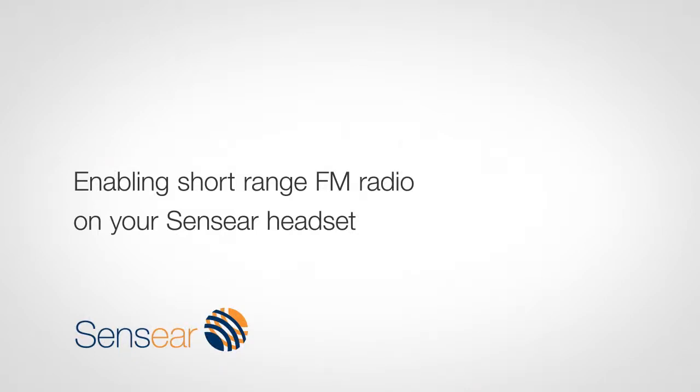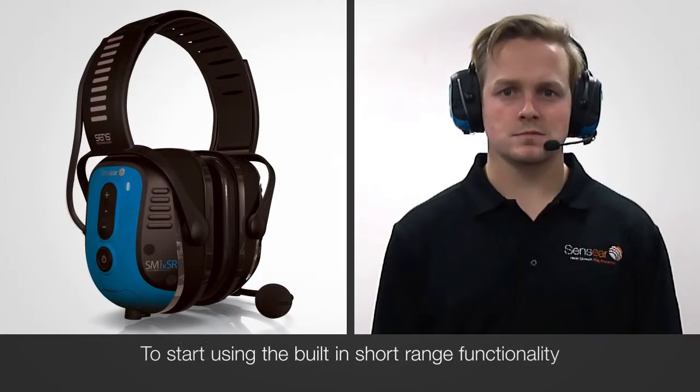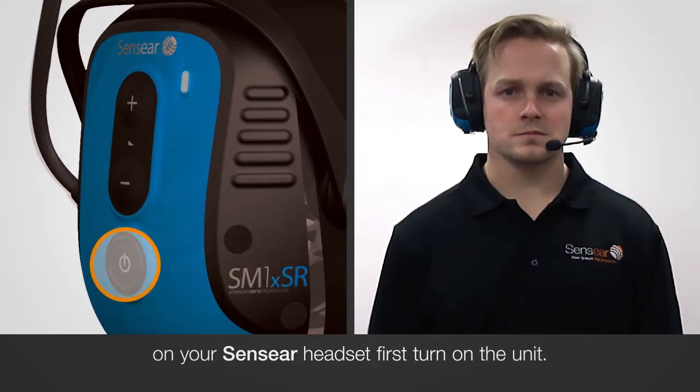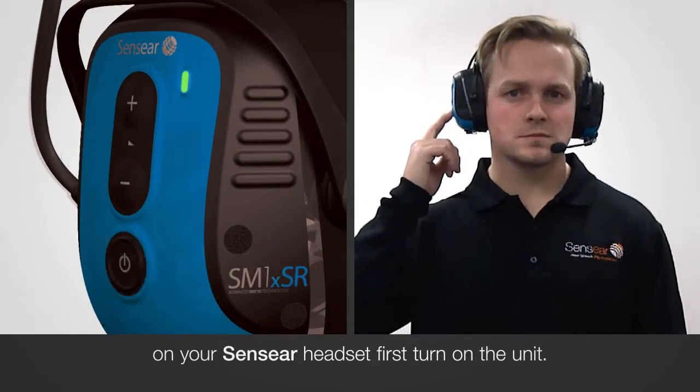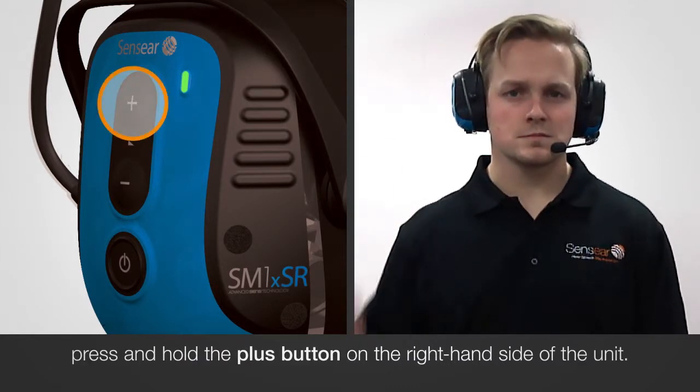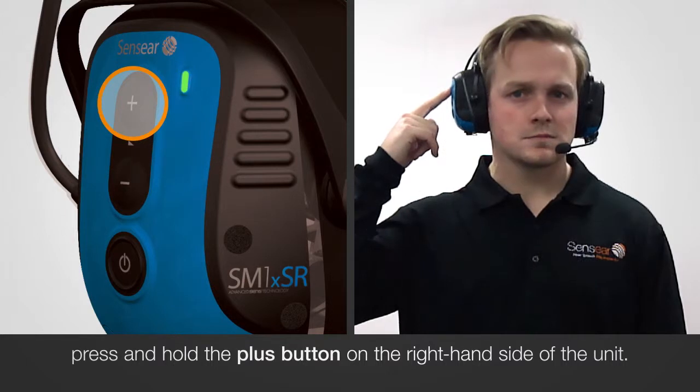Enabling short-range FM radio on your Sensia headset. To start using the built-in short-range functionality on your Sensia headset, first turn on the unit. Once the unit is turned on, press and hold the plus button on the right-hand side of the unit.